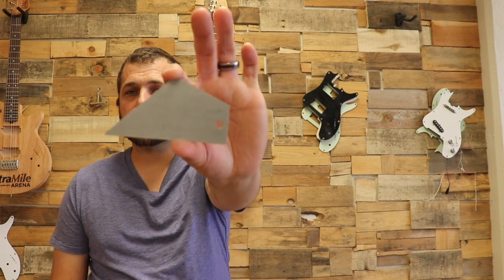Today we're going to be talking about a very simple tool to make your life a little easier when identifying problem frets on your guitar. It is the fret rocker - sometimes it's called a fret checker. You can find these on eBay, stumac.com, or Philadelphia Luthier Tools. It's a very simple device that allows you to make sure you don't have any high or low frets.